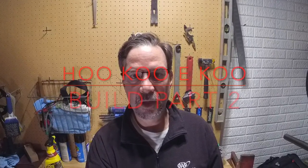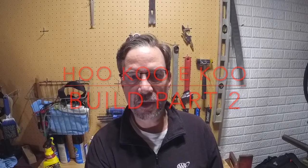Hey guys, welcome to the Gary Fisher Build Part 2. Today we assemble the bike, put it together, and watch me make a few mistakes along the way. I hope you enjoy the video. Here we go.